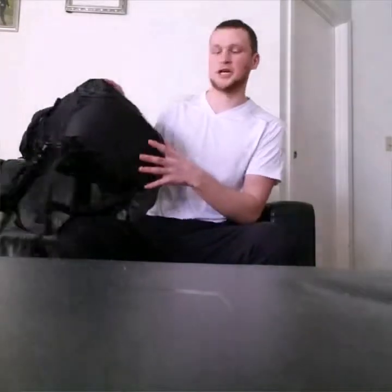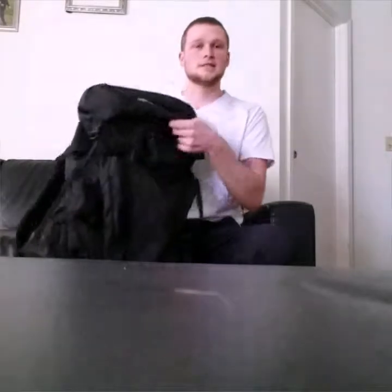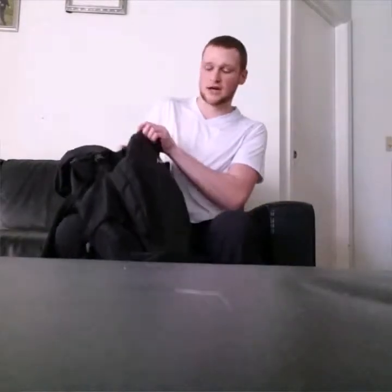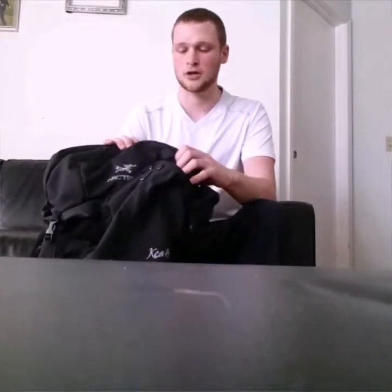Hey guys, today I'm going to talk to you a little bit about the backpack I use. This is the Arterix Kia 45. First of all, this is a pretty cheap backpack, especially being Arterix. The 45 cost me about $200-$220 depending on deals. It's pretty inexpensive for a backpack brand new.